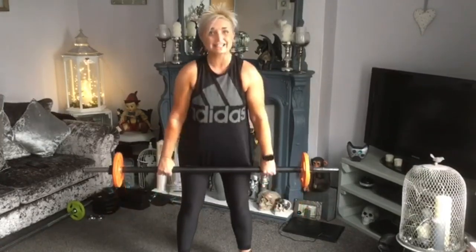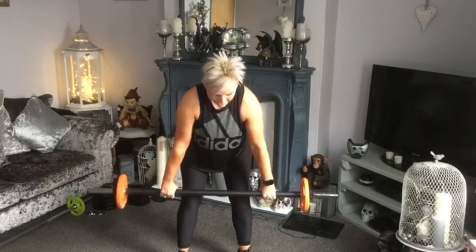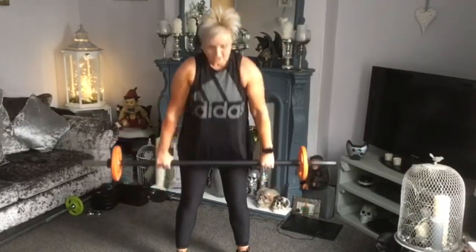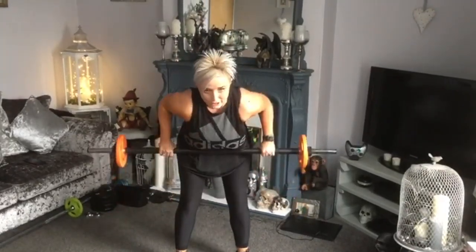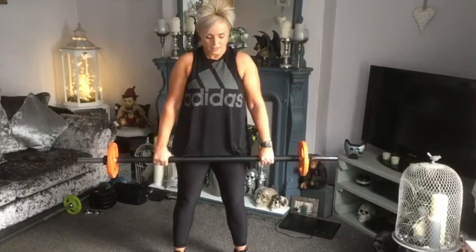We're going to give you a few singles — down, up, down and up. Really brace those abs. Back's nice and straight. Squeeze the glutes. Four, three.